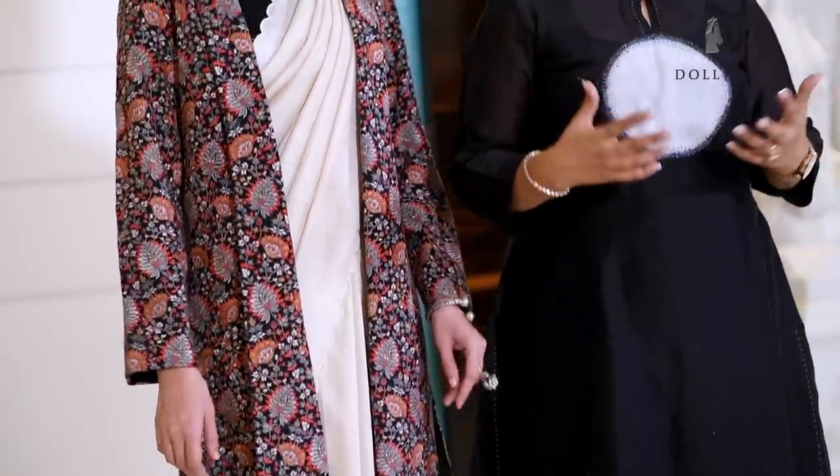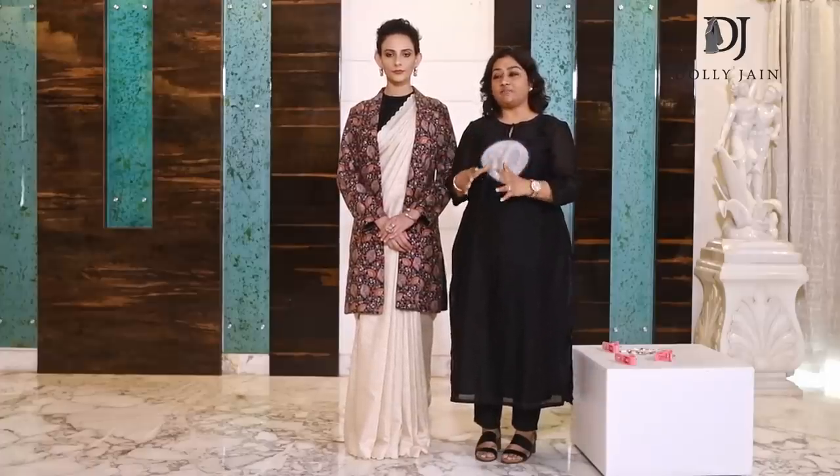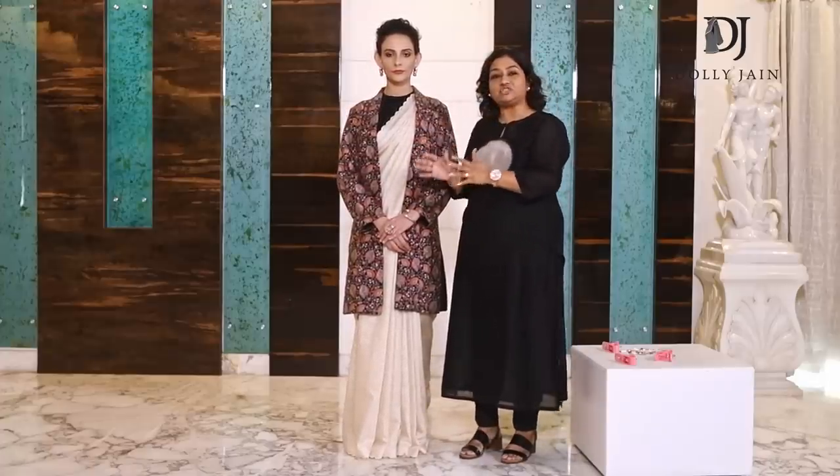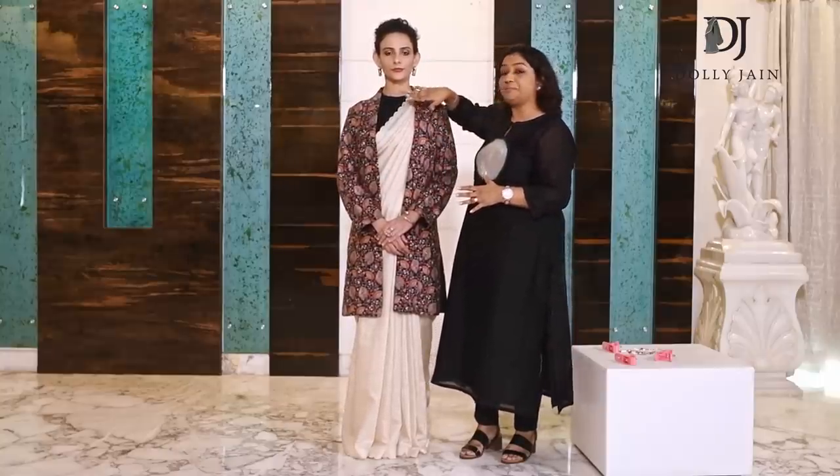This is how I've seen you all wearing a saree with a jacket, but I wanted to give you a twist. Let me show you how you can club the same jacket, same saree, same blouse — yet with a very different way to drape the palla.